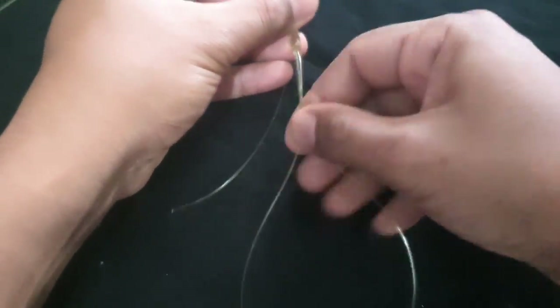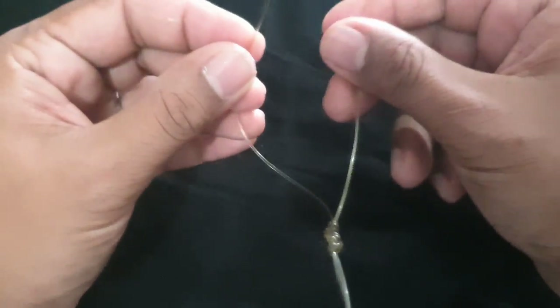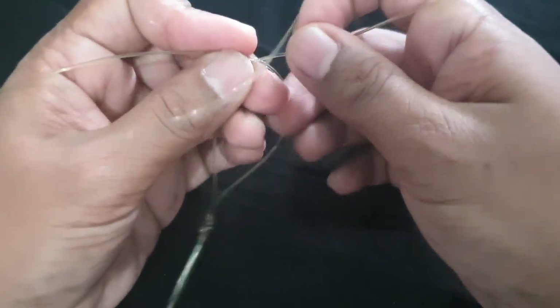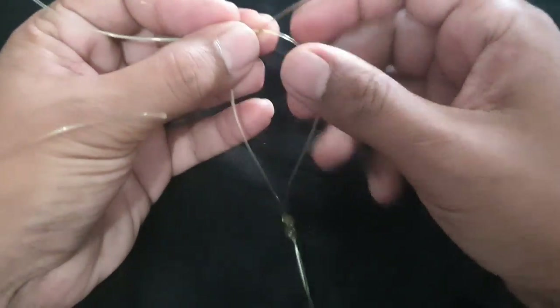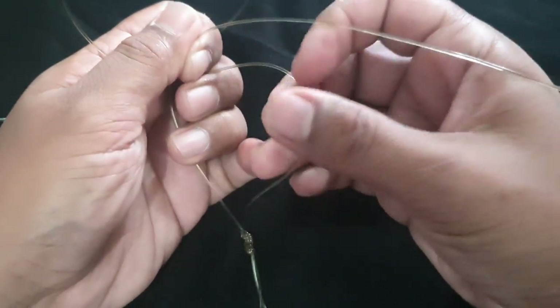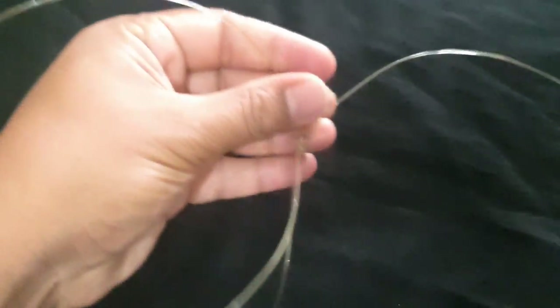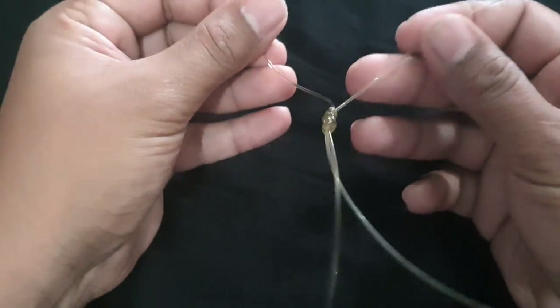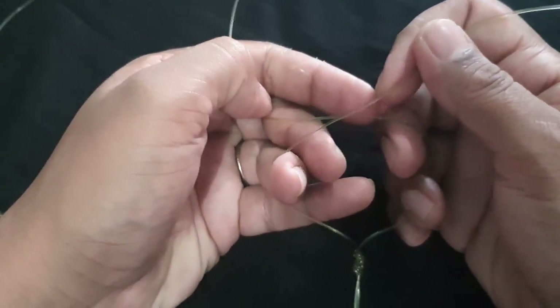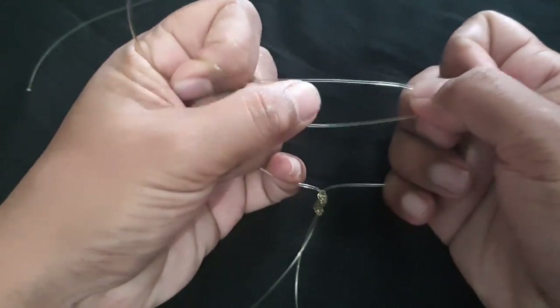That's the start of it. Now once you have that, you're going to grab the two opposite sides of the line above the loop below. The loop is there and you grab two sides of the line right here. Once you have them, cross over — two sides of the line — so you have a cross. You have one loop below, another loop here, and you come up to the top. Put your finger below and you come up with something like this.